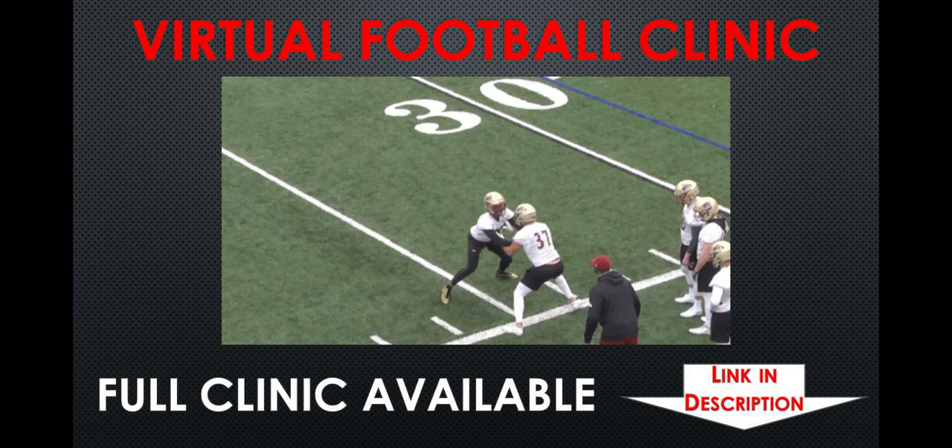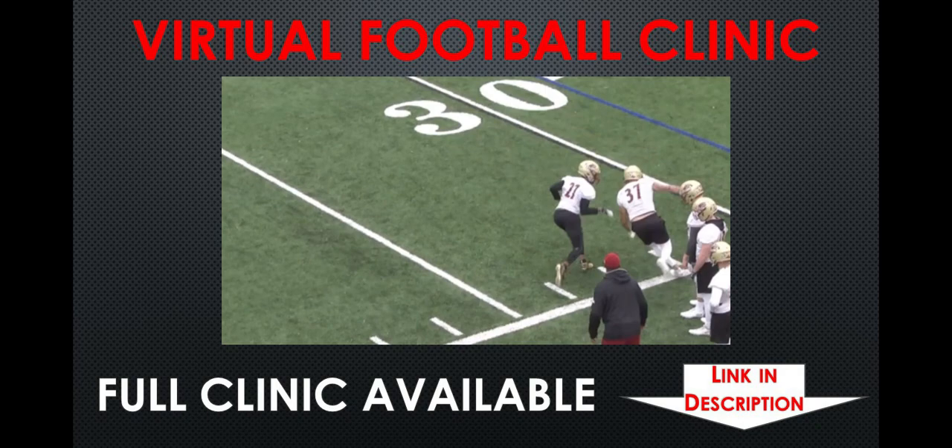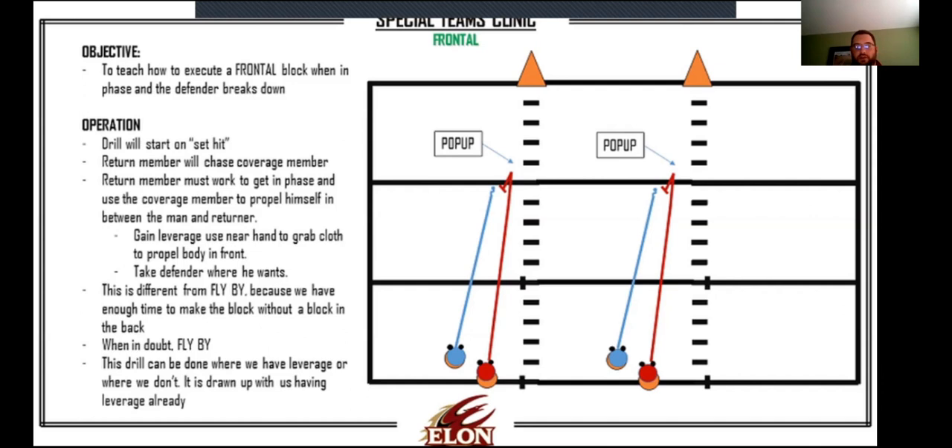We got in the line and practiced doing this. Really good job right here - man gets to his hip, gets his eyes downfield, rips his left arm out. And so when you have time, we'll use frontal. Here's what it looks like.